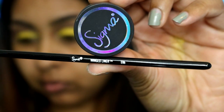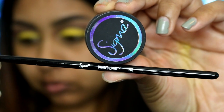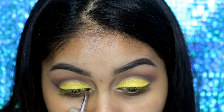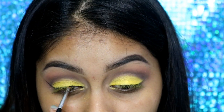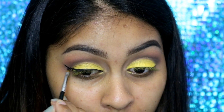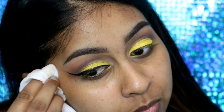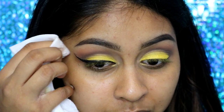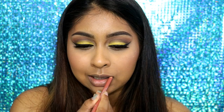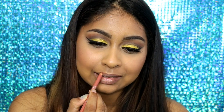For my eyeliner I'm using this amazing combo: the Sigma E06 brush and the Sigma black gel eyeliner. This will help you create the best eyeliner ever — the brush is so thin you could even use it for your eyebrows. Again, I have a link in the info box if you want to check them out; the prices are not that bad. Here I'm just cleaning up the eyeliner with a makeup wipe.